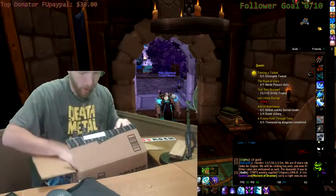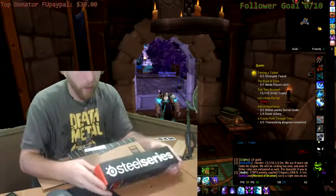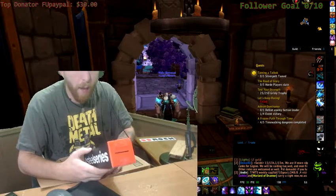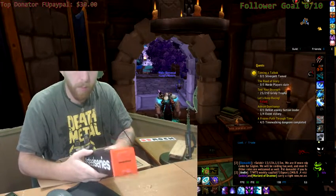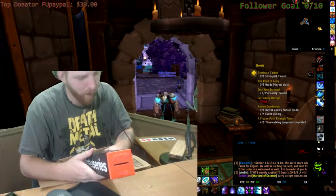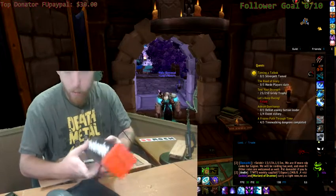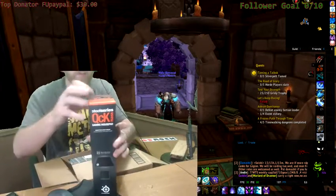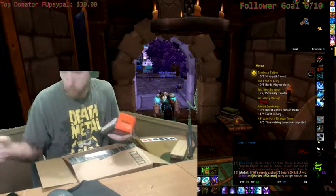Alright. So, here is the SteelSeries QCK Mass Gaming Mouse Pad. Gaming Mouse Pad. Competitive Grade Surface. So, let's open this up. Where'd my eyes go?